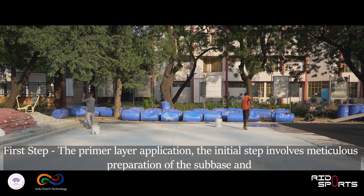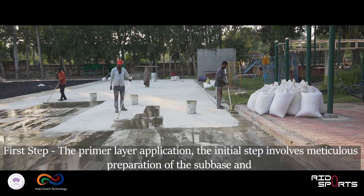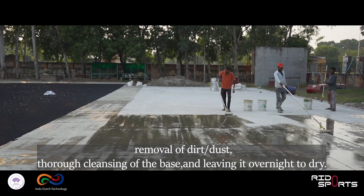First step: the primer layer application. The initial step involves meticulous preparation of the sub-base and removal of dirt and dust, thorough cleansing of the base, and leaving it overnight to dry.